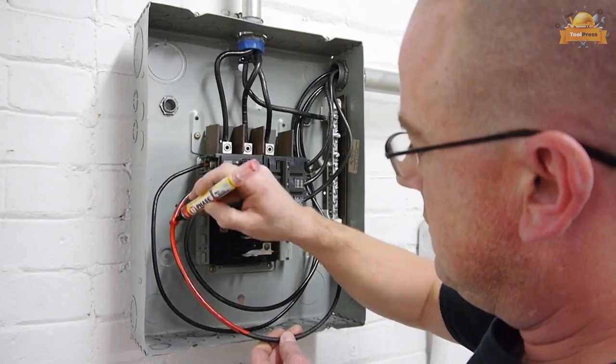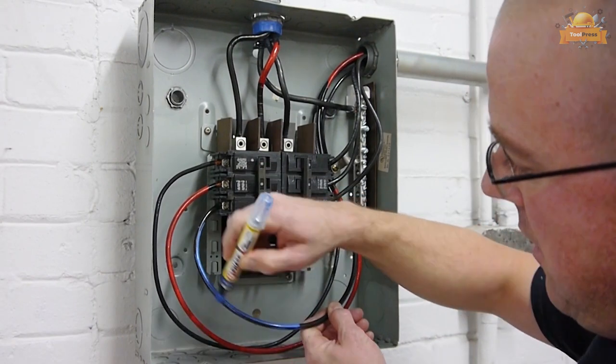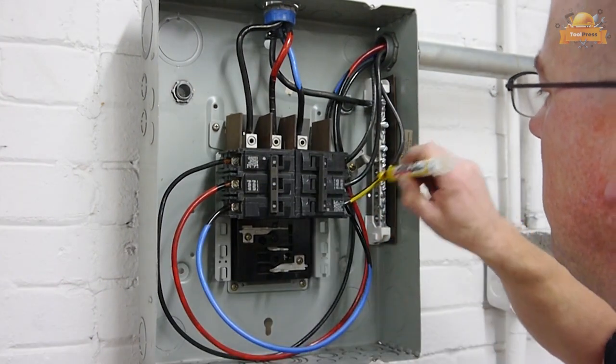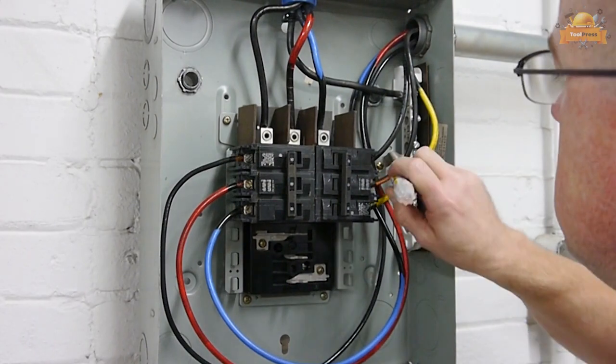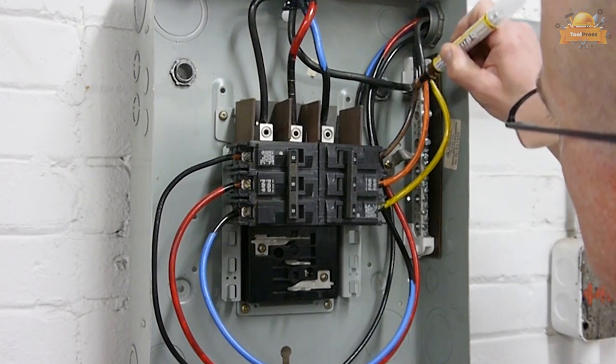It is ideal for color coding and identifying circuits, computer Cat 5 cables, automotive wires, telephone wires, and coaxial cables. It can also be used for marking HDMI and audio video cables.